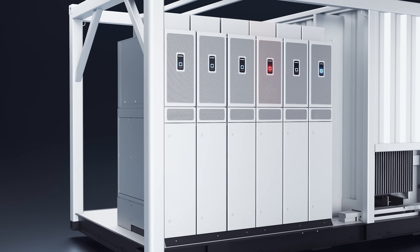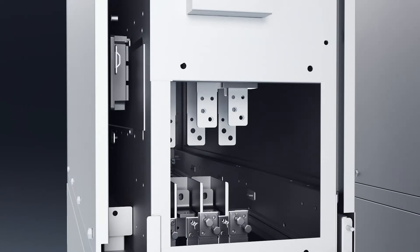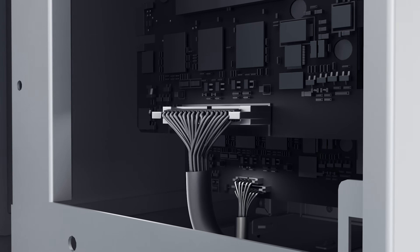You don't need to have a lot of skilled people trained. You just need to know how to swap a module, which is quite easy — I've done it myself. Less than 45 minutes and you can have it up and running again.